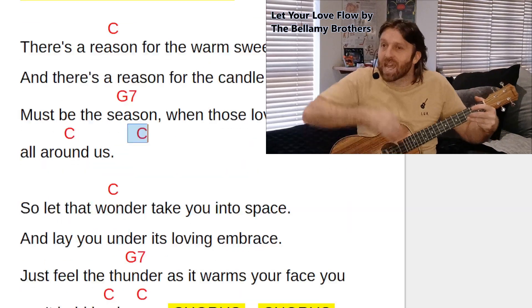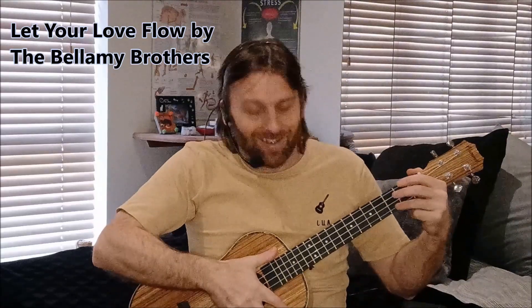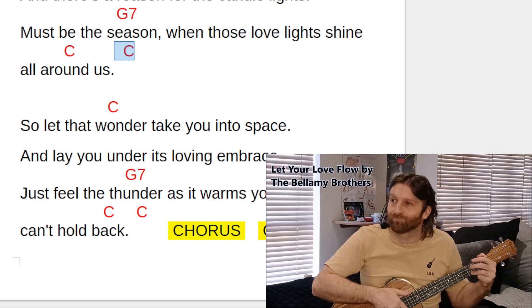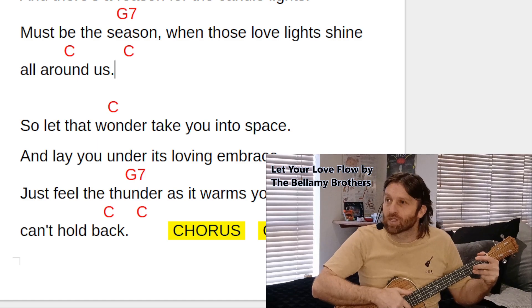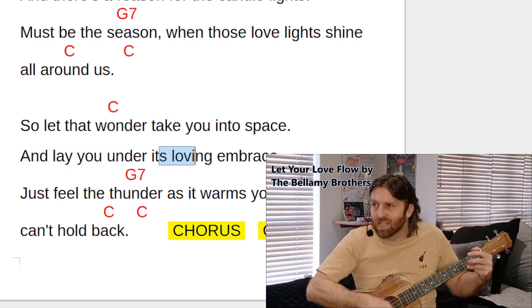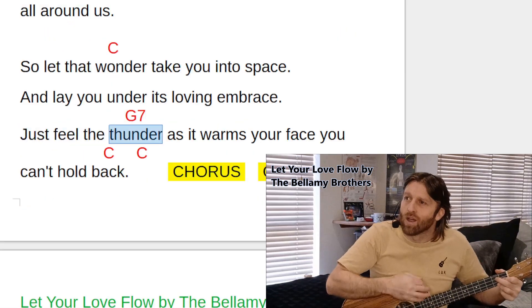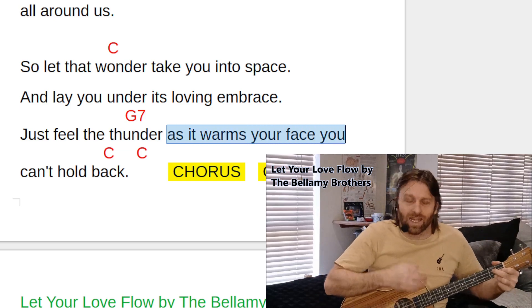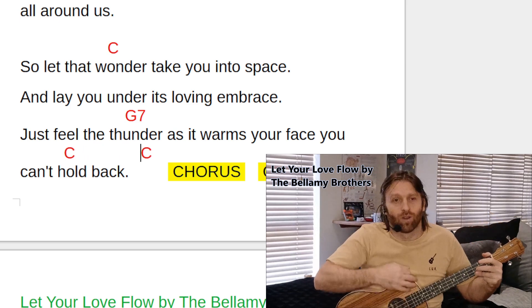Down-down-up, 'so let that.' After that section we will begin the last part of the strumming pattern singing 'so let that.' For the fourth section, C above 'wonder' — written again because it's a new section: 'wonder take you into space and lay wonder, it's love, it's embrace, just feel the' — G7 from C same as before — 'thunder as it warms your face, you can't' — then C above 'hold.'